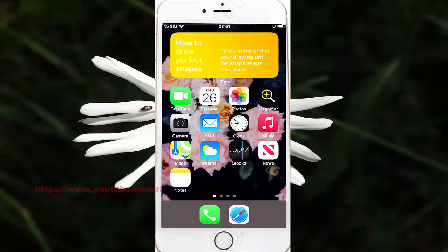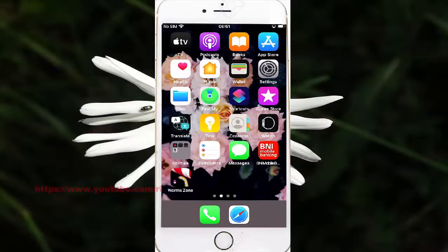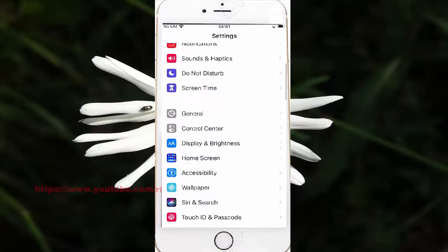Open Settings. Press the screen and find Settings, then go into Settings and scroll down to find Accessibility.